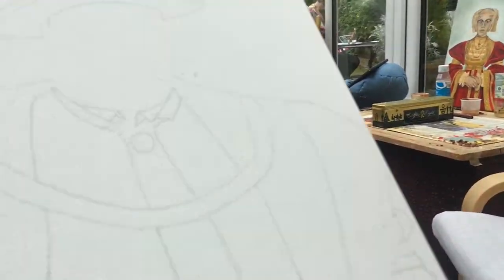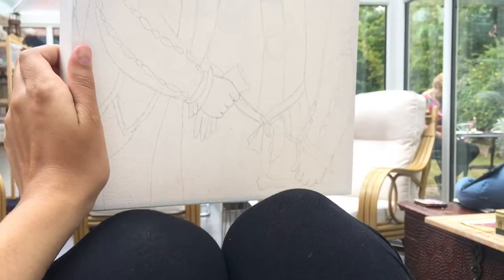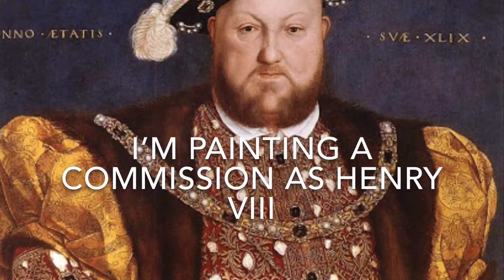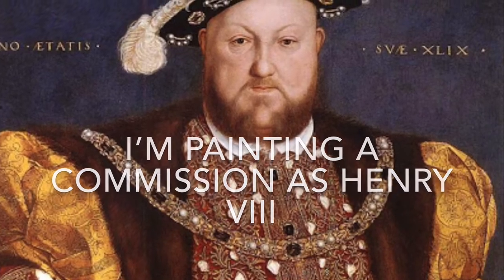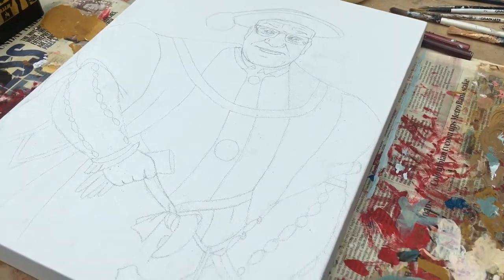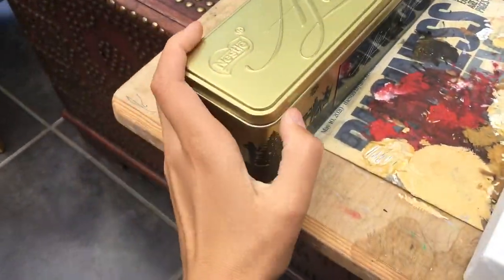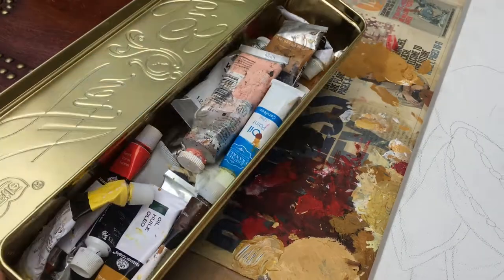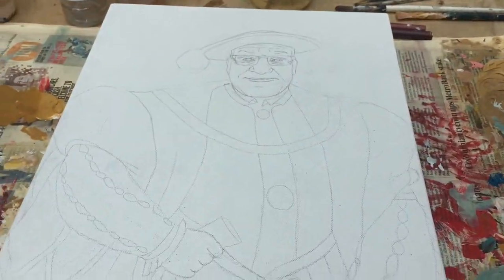So you can see all the ups and downs of painting. The first thing I do is get my canvas and then I sketch out the picture. Now that my initial sketch is done, I'm going to start putting down some base colours — just blocking the colouring in.